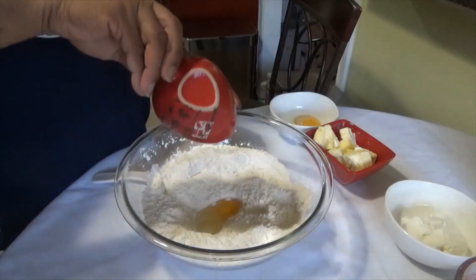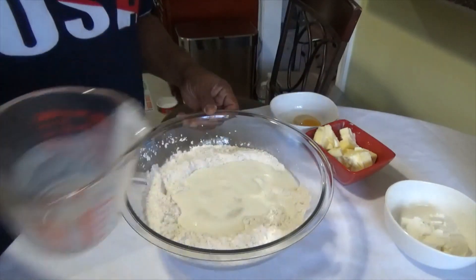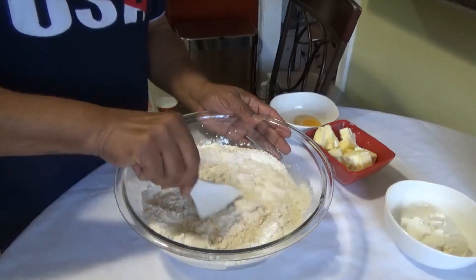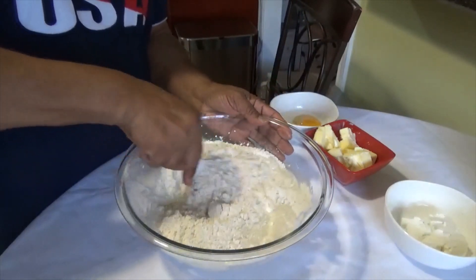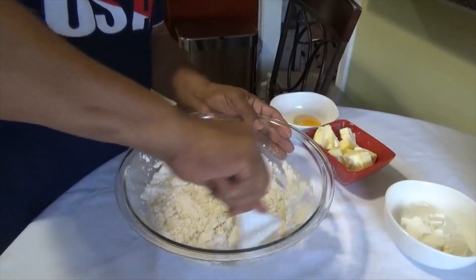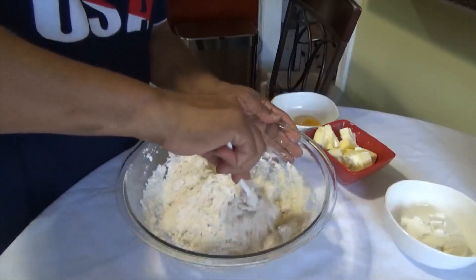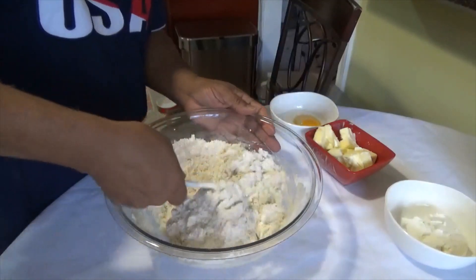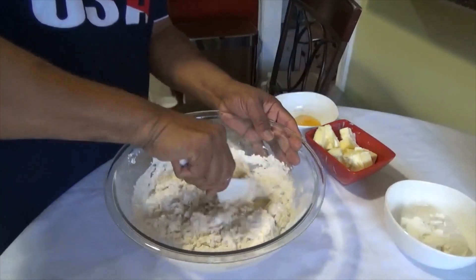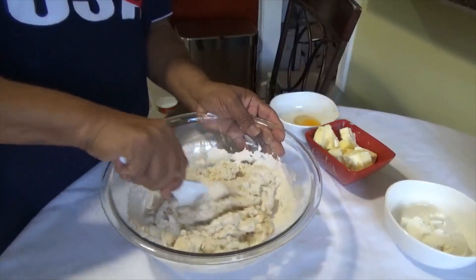We'll add our egg — one egg and a cup of milk — and we're going to bring our dough together. Mix until the dough forms. Break that egg up in there. You can go in with your hands and do this, but I just used my rice spoon. We'll get this dough together and we'll be right back.